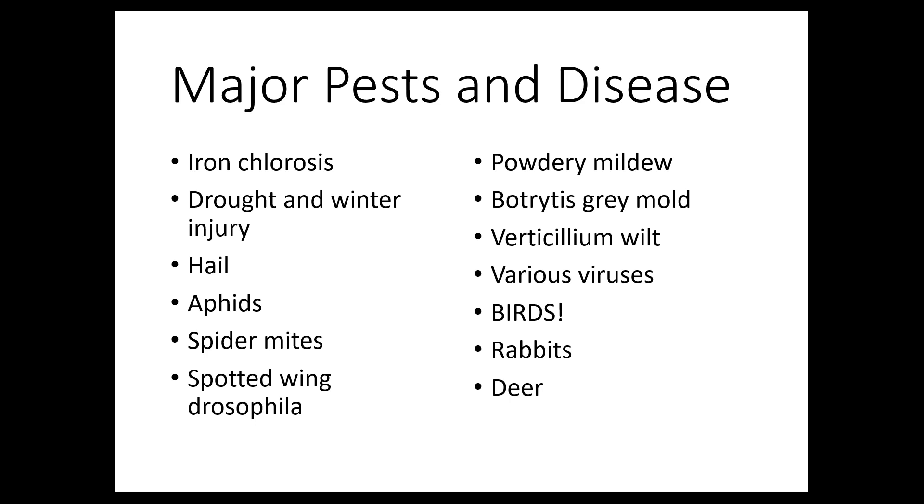There are some major pests and diseases on strawberries, but honestly in Colorado a lot of these aren't much of an issue. We are starting to see some spotted wing Drosophila — a little fruit fly that lays its eggs in small fruits like strawberries, raspberries, and blackberries. Pick often and maybe pick a little early. The other big ones are birds, rabbits, and deer — thankfully we can control these with exclusion using bird netting and good fencing around your garden.